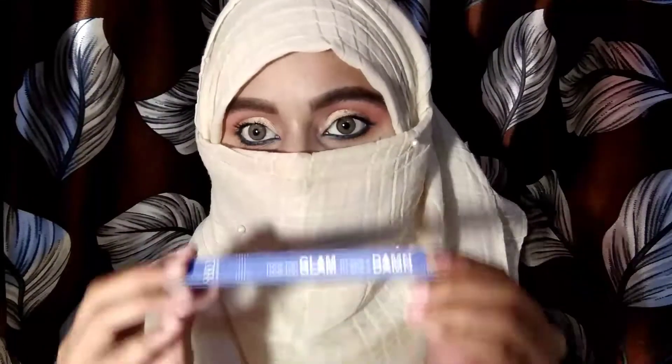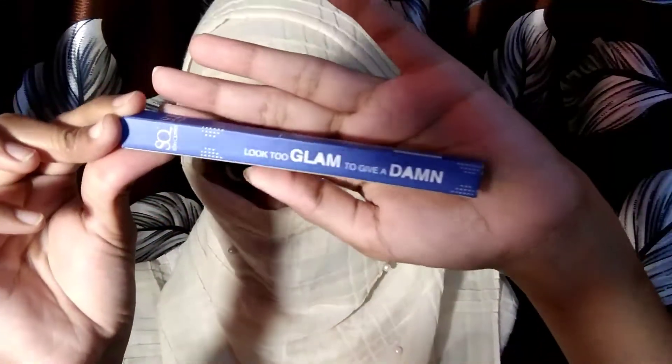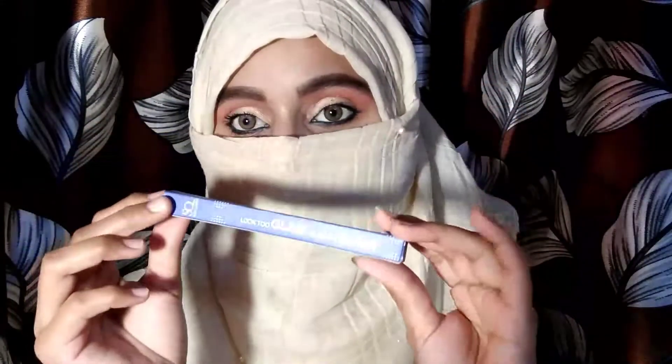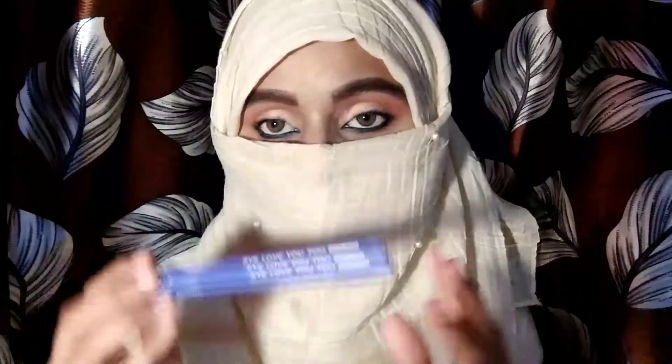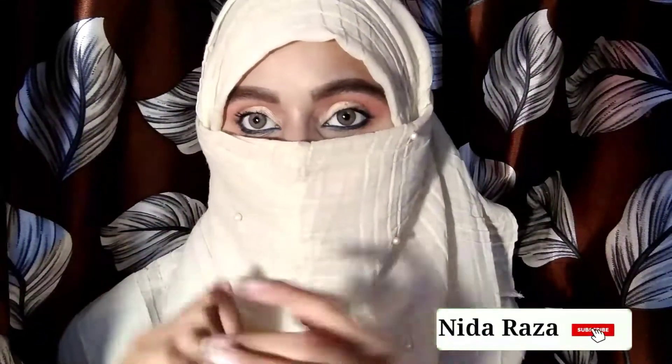Today I will share a blue kajal review with you, including the wear test, water resistance, and whether the claims are true. If this video is helpful, make sure to like, share, and subscribe to my channel. You can follow me on Instagram — I'll provide the link in the description box. Without any further delay, let's get started.